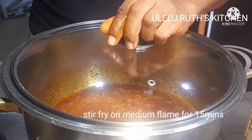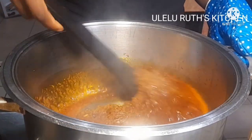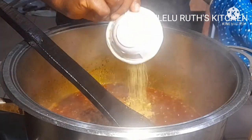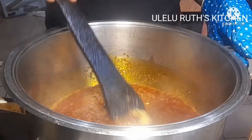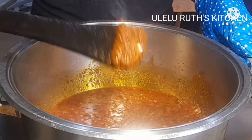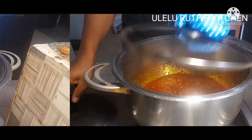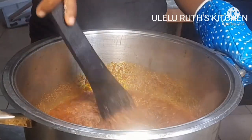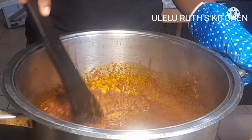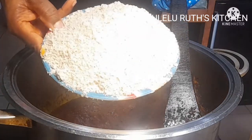If you're new, please consider subscribing to enjoy more yummy recipes on this channel. I'm still stirring the fresh tomato paste — I'll stir it till it dries to the consistency that I want.